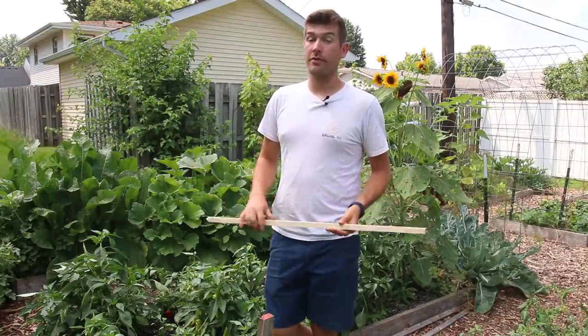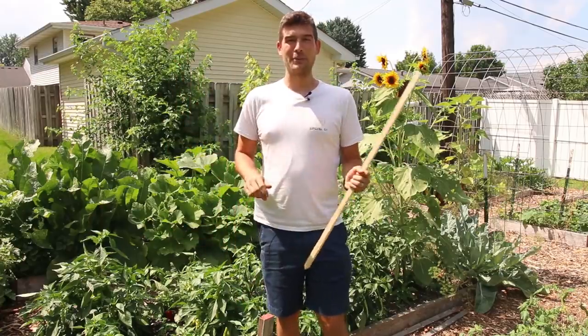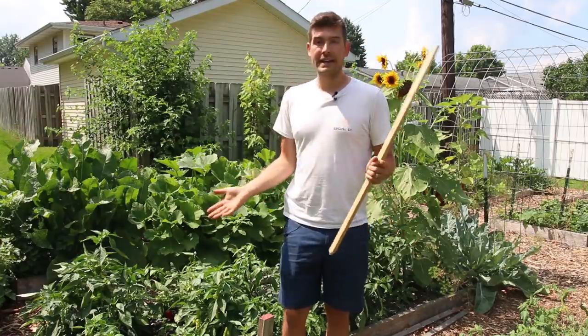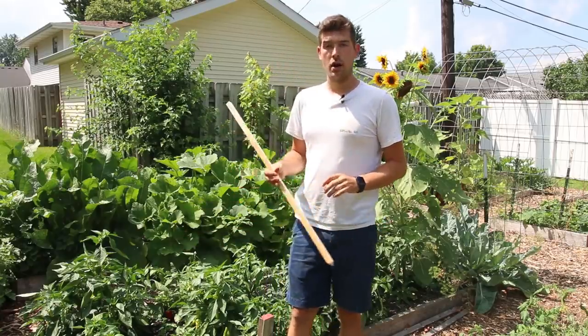What is going on everyone? Welcome to another very exciting episode right here on the MI Gardener channel. In this episode we're going to be staking up our pepper plants today, and I hope you guys are going to enjoy this because it's something that I need to get done. I figured I've got the camera and it's a beautiful day in the garden today, so why not bring you guys along.